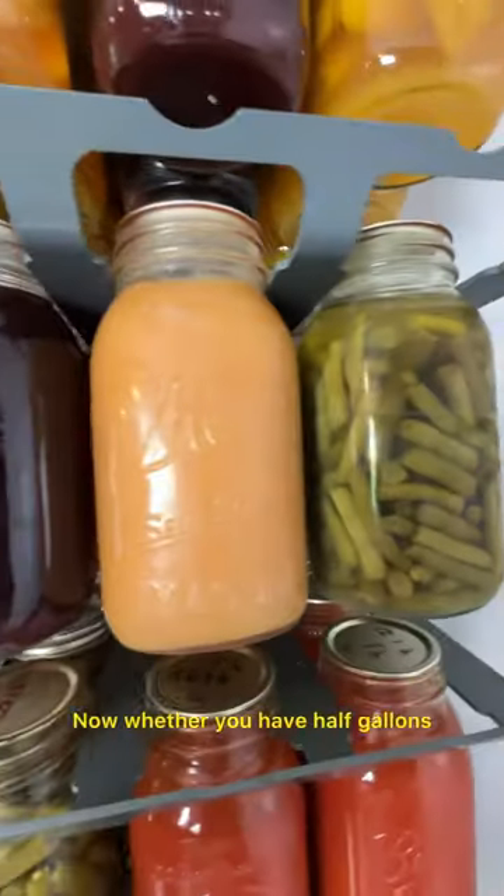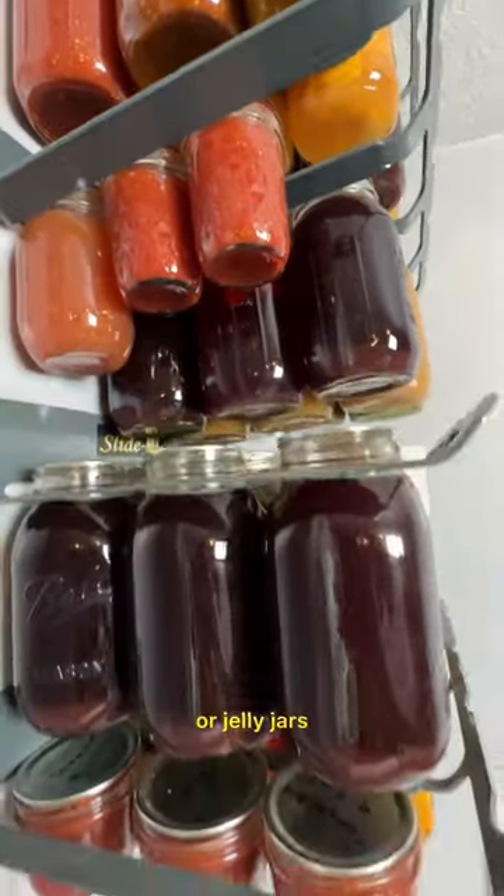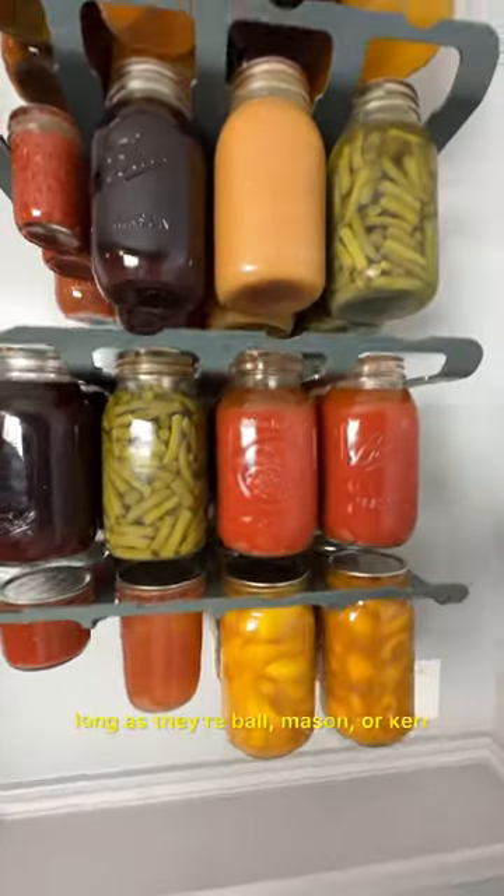Whether you have half gallons, quarts, pints, half pints, or jelly jars, our racks work for any of those — as long as they're Ball, Mason, or Kerr.